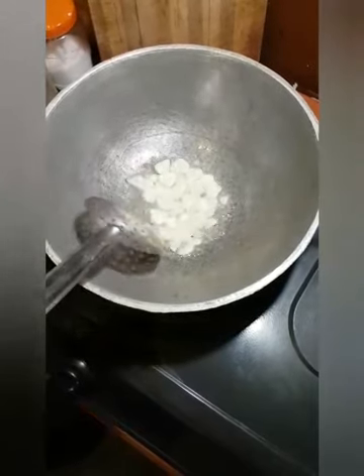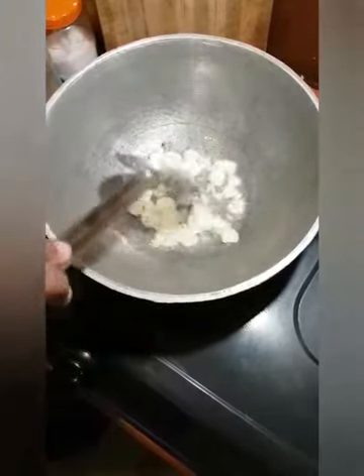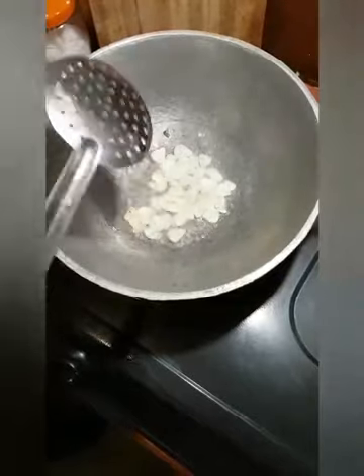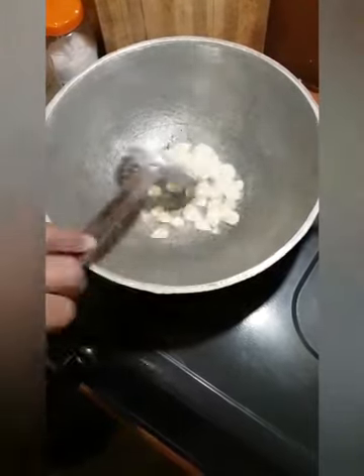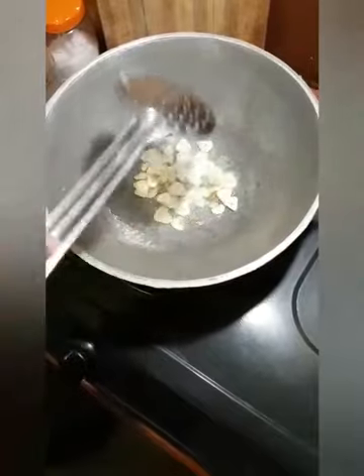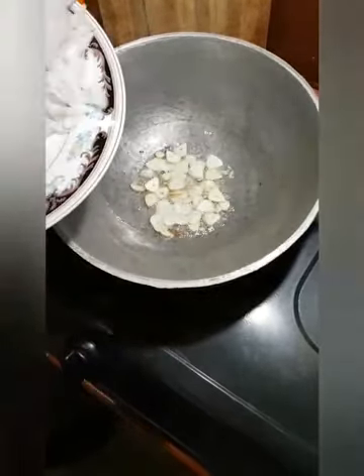I am going to put it in the middle of the pan. I am going to put it in the middle of the pan.